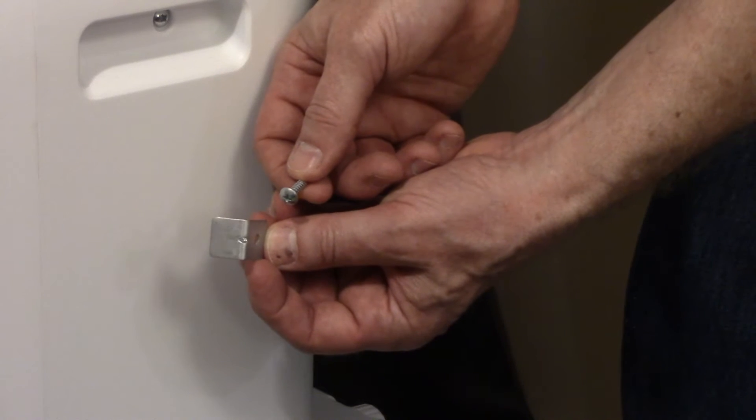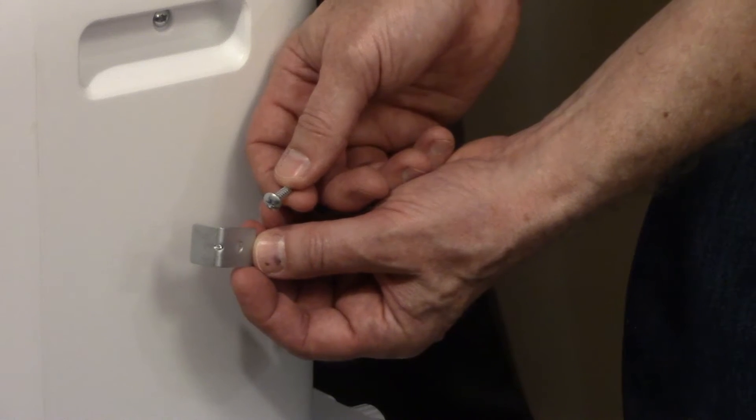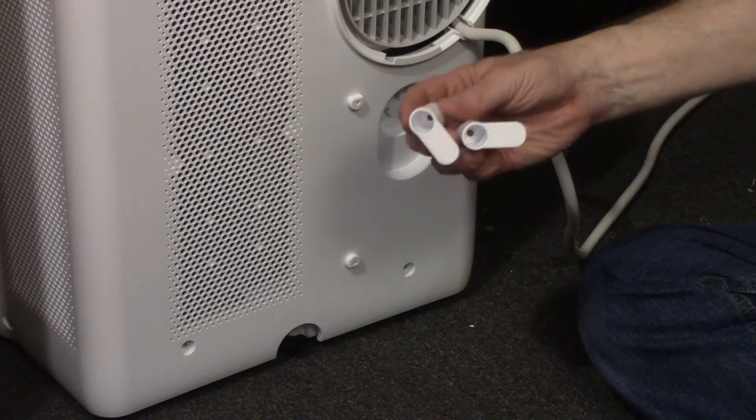The air conditioner comes with a bracket and screws so you can lock the window in place. Attach the two power cord hooks to the back of the unit with the screws that are included.